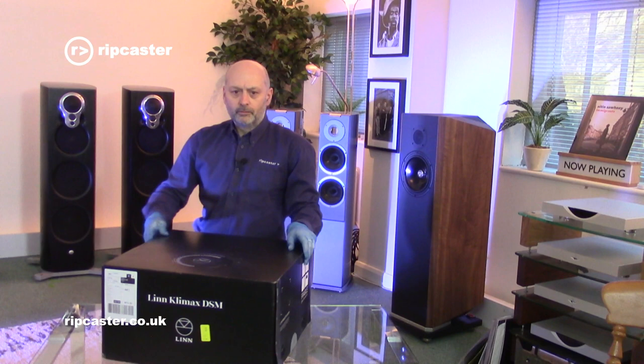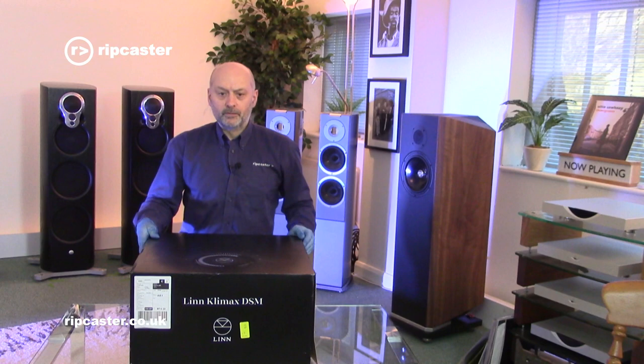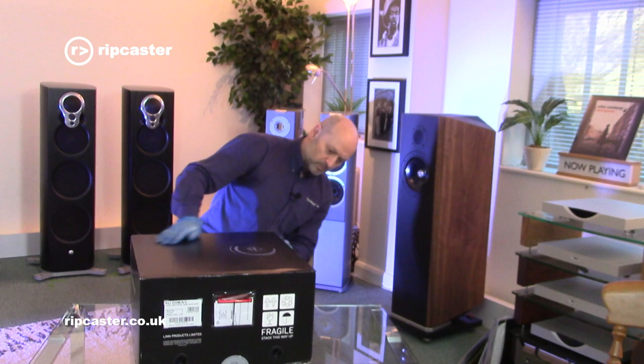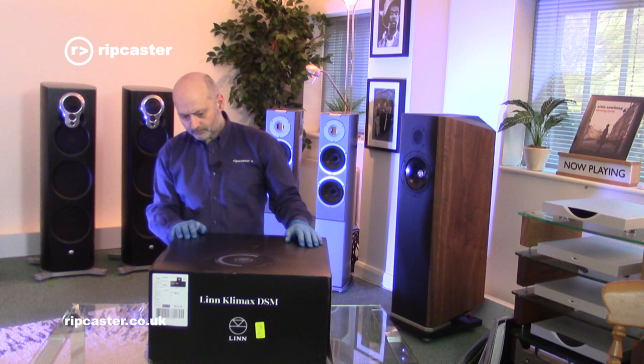On the front, just looking at the stickers, the model number in this instance is CLI DSM/A/3. So the version we've got here is the AV version of the Climax DSM. There's also a sticker telling me the weight, which is 22 kilograms - pretty heavy, significantly heavier than previous generation Climax equipment.